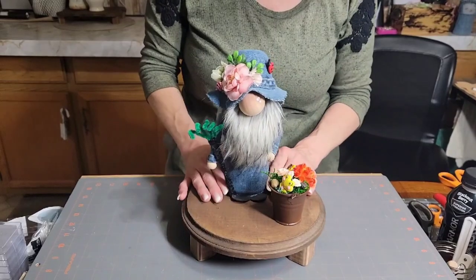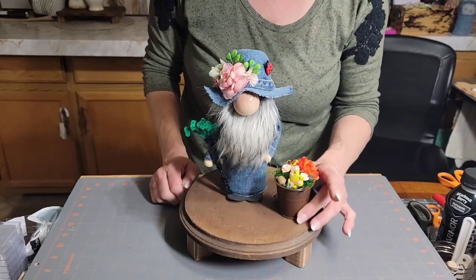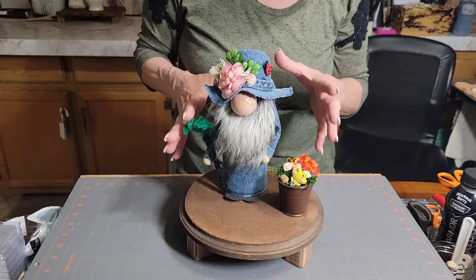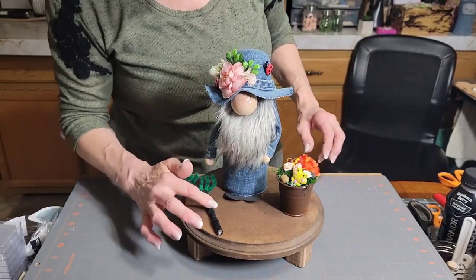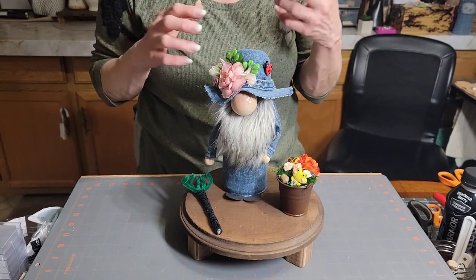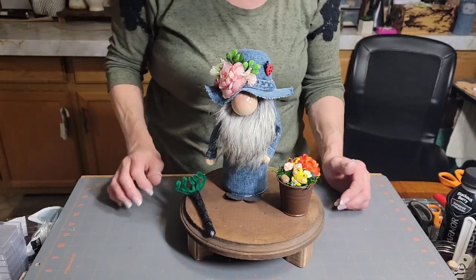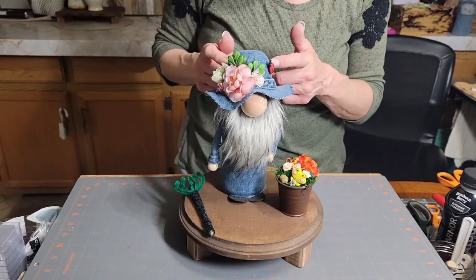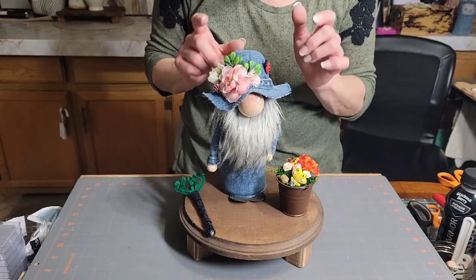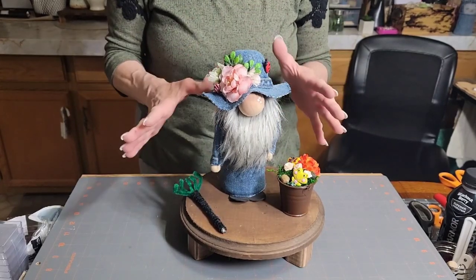Hello everyone, welcome to my channel. Today we're going to make a garden gnome. I'm going to show you what I use for the body - I used a sock but the inside is not all sock like I usually do. I made a little rake; I did buy some rakes from Hobby Lobby in the miniature dollhouse stuff, but I can't find it so I made one. I'll show you how I made the hat - you'll be able to make it any size depending on what you use underneath.